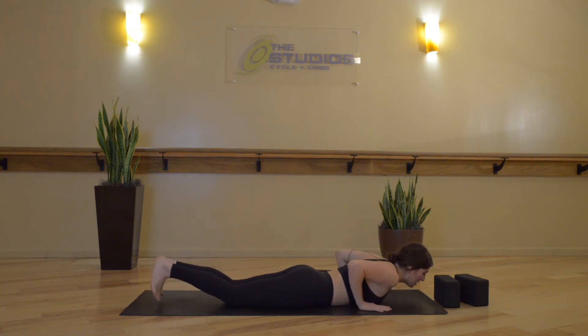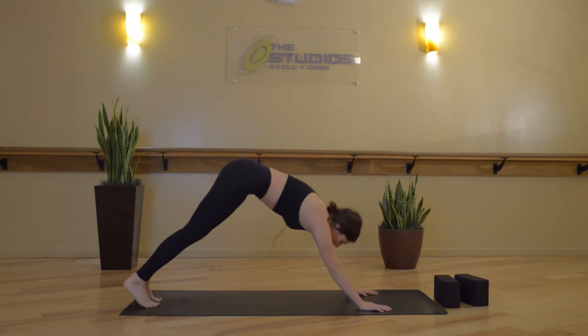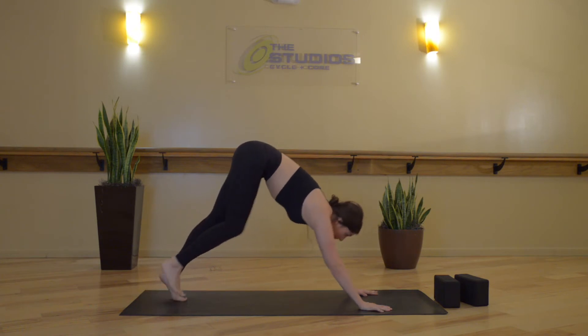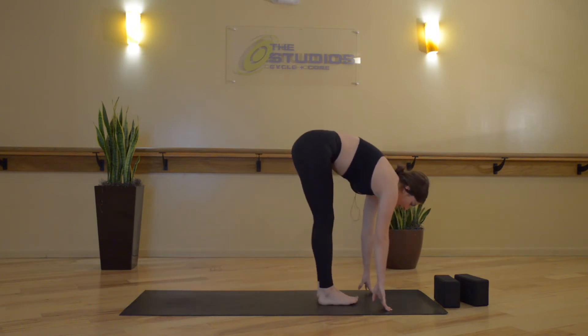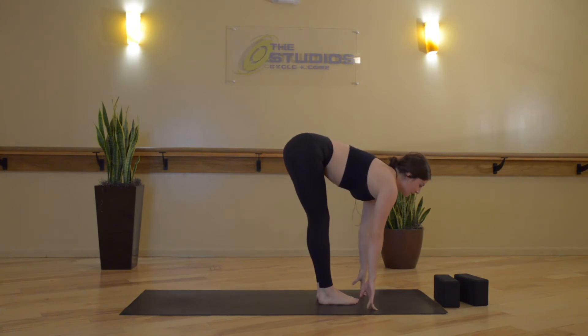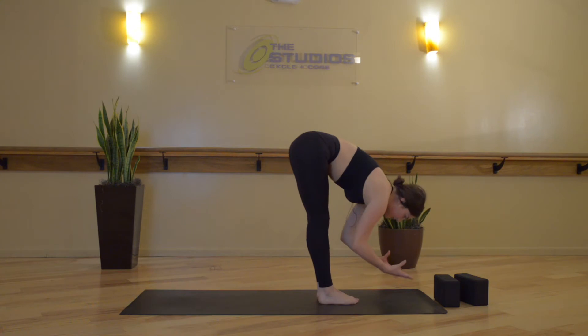Now inhale, tuck the toes. Move through High Plank or Tabletop. Exhale, downward facing dog. Last time through — inhale, gaze forward. Exhale, step, hop, or float to the top of your mat. Inhale, halfway lift. Exhale, forward fold. Inhale, Mountain Pose, hands move back around and up. Exhale, Samastihi.